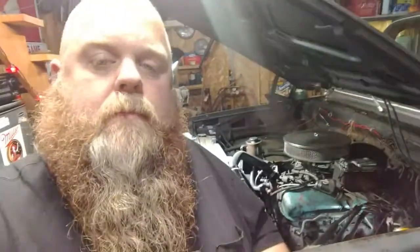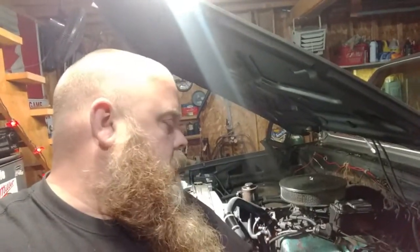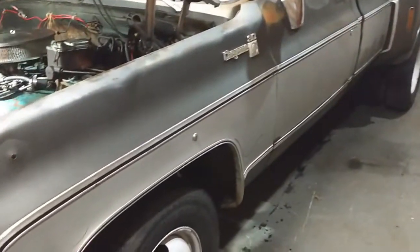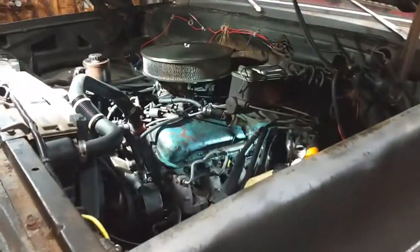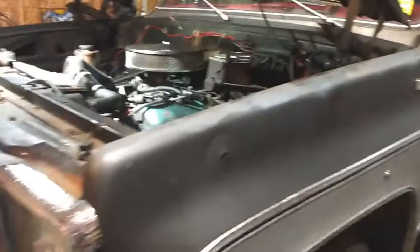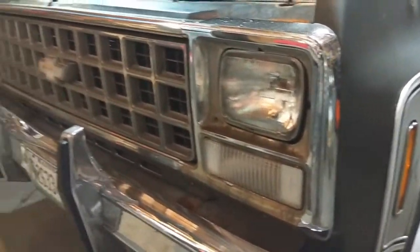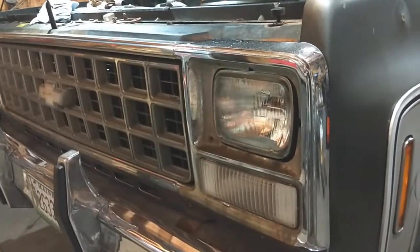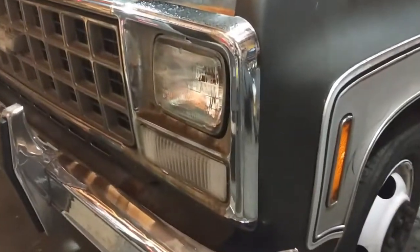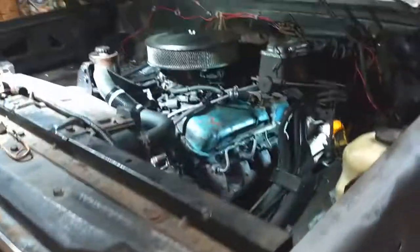I'm getting real tired of that exhaust leak on the old 454. For those who follow my videos, you probably know all about this truck — it's a 1980 with the V22 option. In 1980 you could either get the round headlights or you could get a nose like that — face only a mother could love. Pretty original thing.